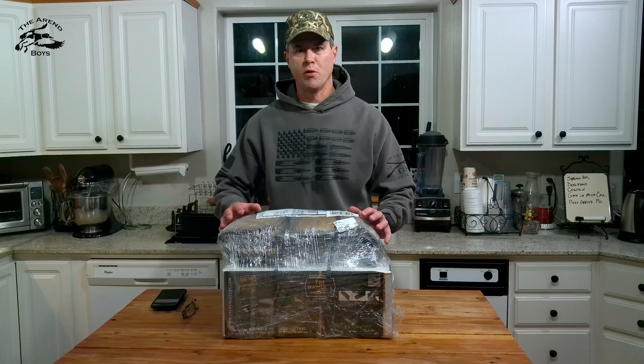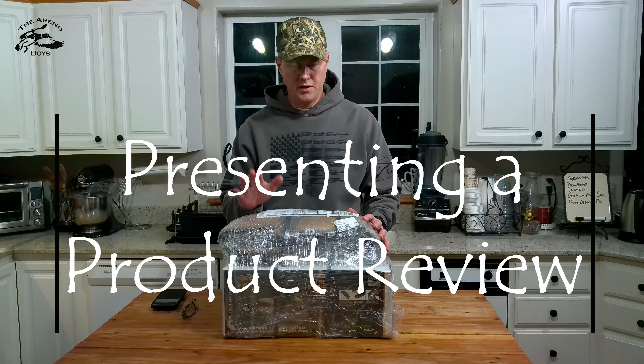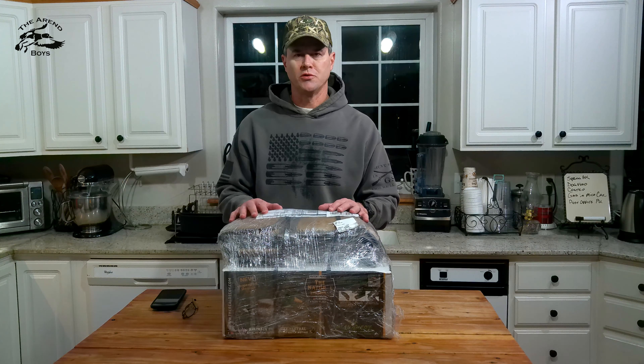Hey everyone, welcome to another video with the Aaron boys. Today I want to do a product review, first impression with you.